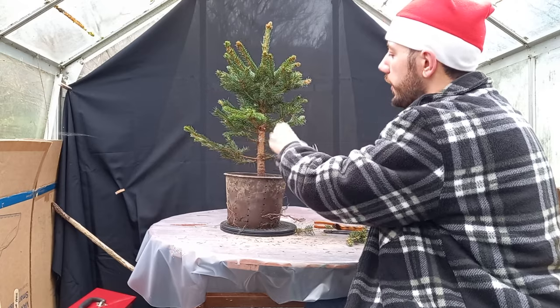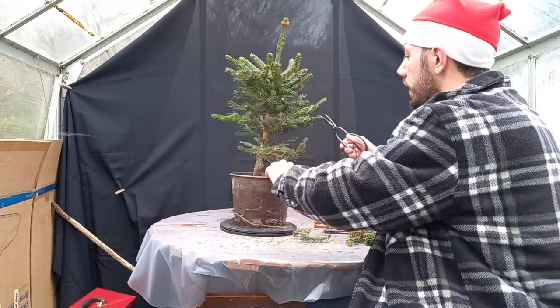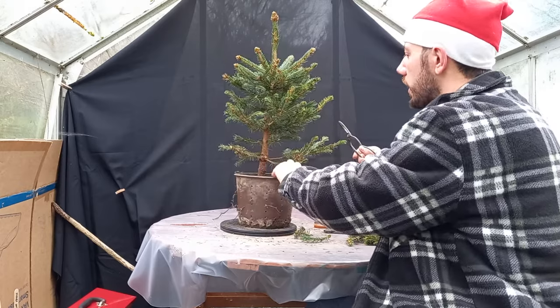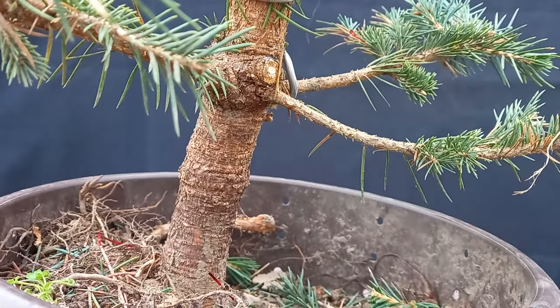From this point on my microphone stopped working, so all of the next few clips were recorded without any sound. I've had to record the audio separately for this section. In the video, all I'm doing is making selective pruning decisions and pruning up the tree to make it look a little bit more compact.